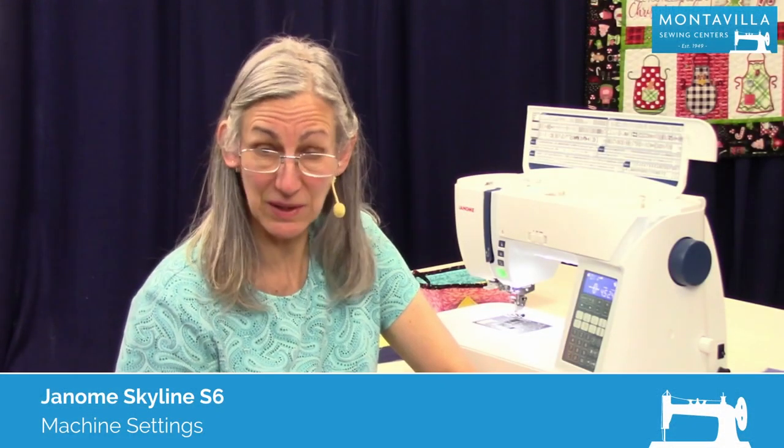Hi, I'm Karen. We're here at Montevilla Sewing Center and today we're talking about the Janome Skyline S6. In this video I'm going to show you how to do the settings.